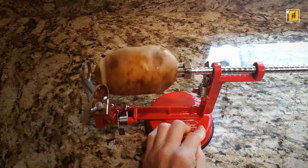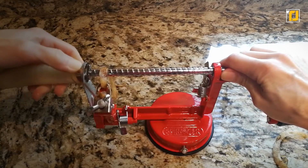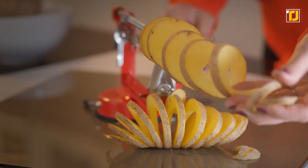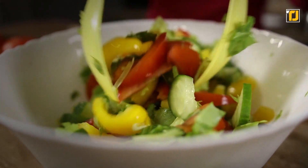Also, even though the gadget is primarily used for apples and potatoes, it can be used just as efficiently for other fruits and vegetables, including tomatoes. Slice, core, peel, and you have a fruit salad ready within minutes.